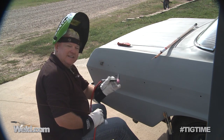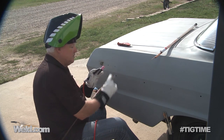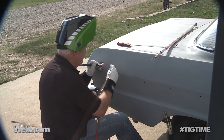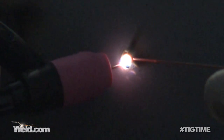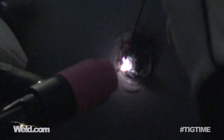I'm using my CK FlexHead 9 torch, mostly because I need to be able to bend this torch into different positions. I'm using about a 1/16" tungsten, and I'm using ER70S6 filler material — it's about .045 in diameter. So let's make another repair.